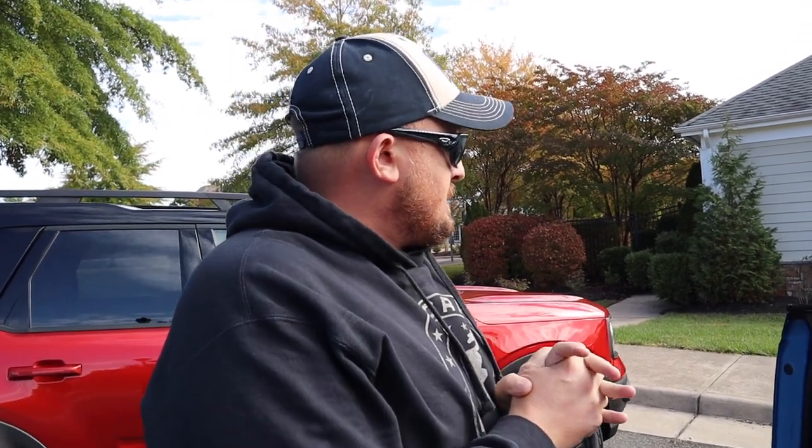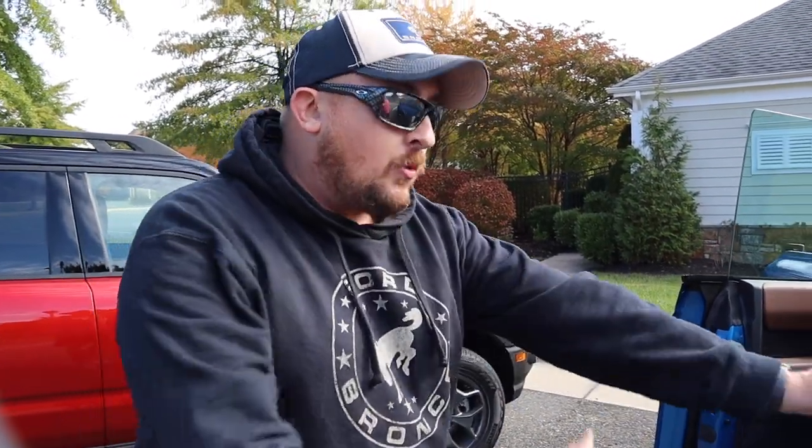As far as dealership issues, I've been blessed — just one recall for the child safety lock, and when I went in they said mine were fine and didn't need replacing. Pretty quick in and out. I've been pretty good on recalls and any problems with the vehicle.